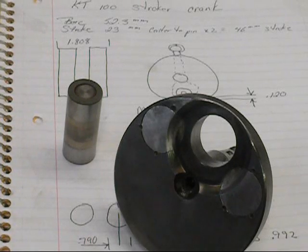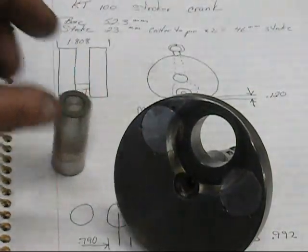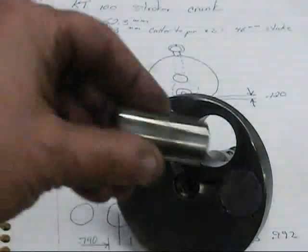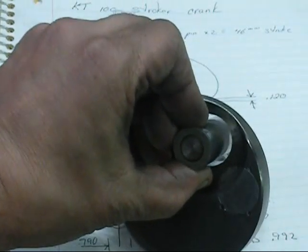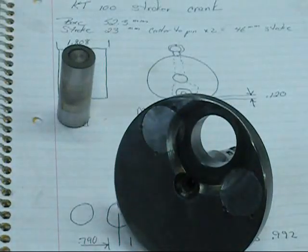Here's the finished crank web out of the machine. What we did is move it one hundred thousandths, then open up the hole. We're going to have to make a bushing. As you can see, once the pin is relocated, we've moved the stroke up a hundred thousandths - two and a half millimeters. We'll make the bushings and get the other one done next.